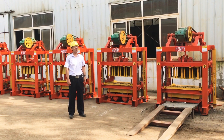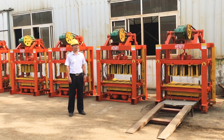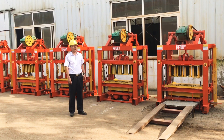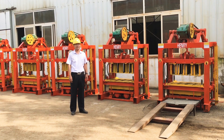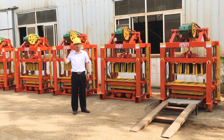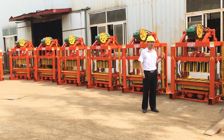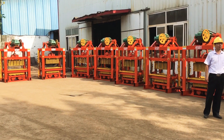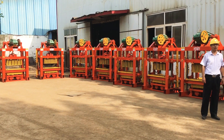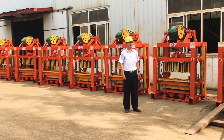Good afternoon and welcome to visit our company. We are from Henry Intelligent Block Machine Company and we have more than 23 years of experience manufacturing block making machines. In my background you can see our semi-automatic block making machine. The model name is called QTD 4-40 semi-automatic block making machine.